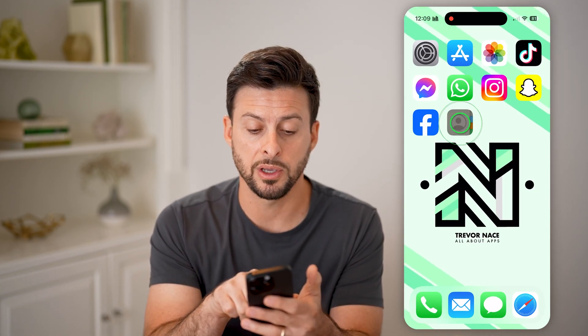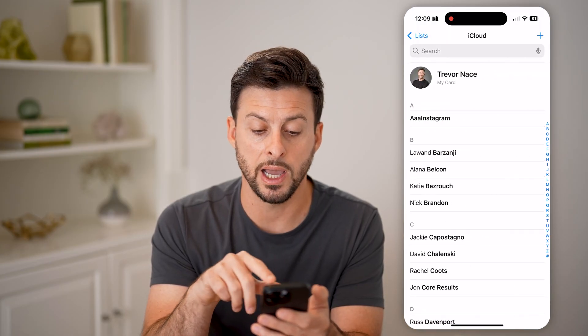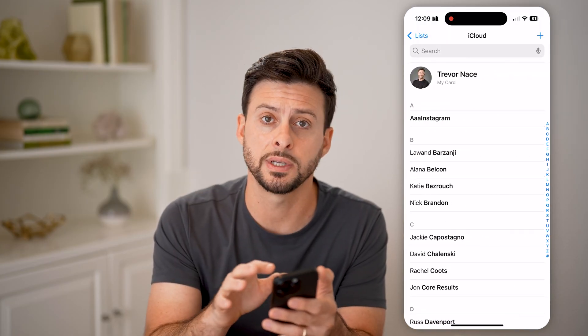Keep in mind, you can open up the Contacts app, and then you'll be able to see iCloud. You can tap on All iCloud, and this will show you every single contact on here.